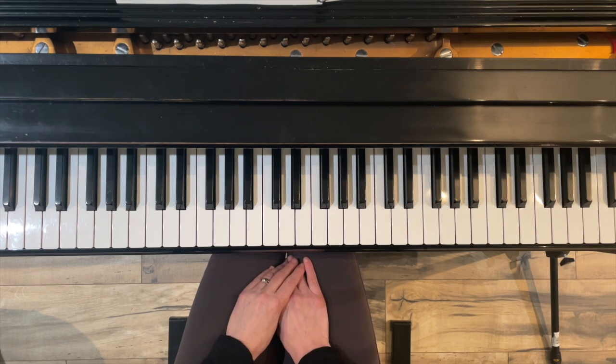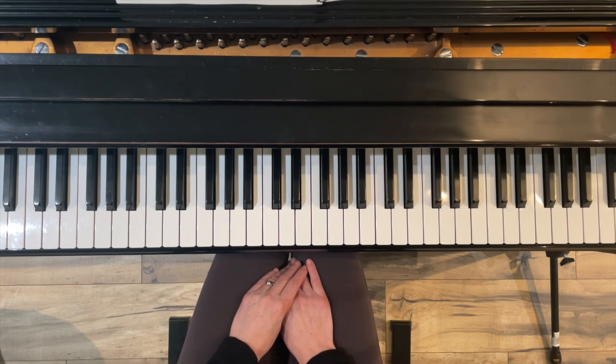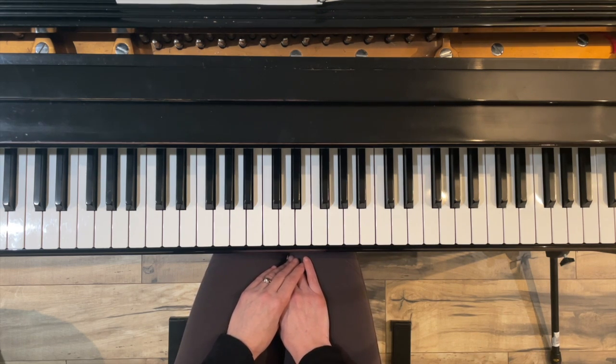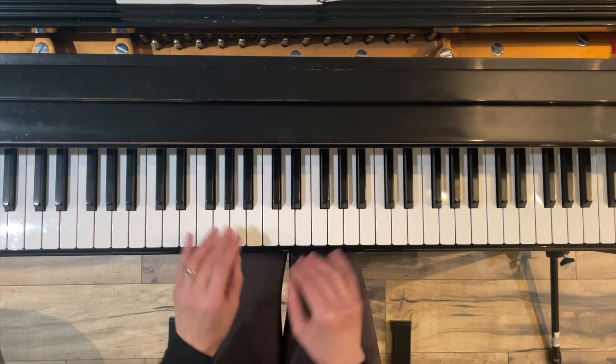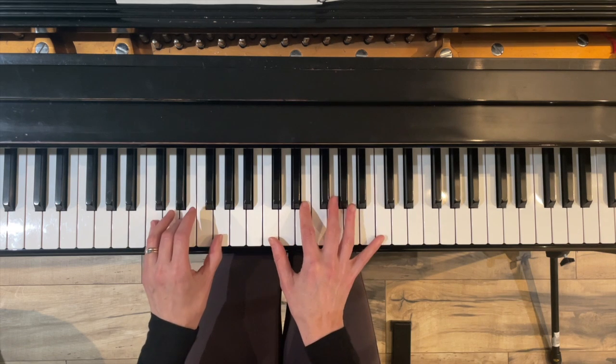I'm Jennifer Bowman from Olympia Piano, and that was my original arrangement of the theme from Bach's Brandenburg Concerto No. 5. I played it in two different keys — I arranged it in the original key, D major, and also in the key of C.